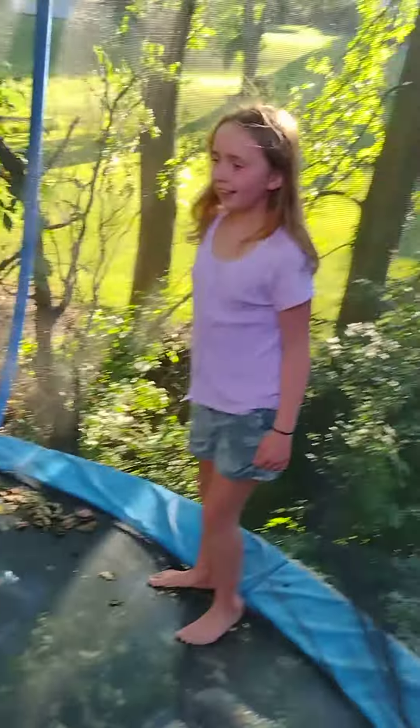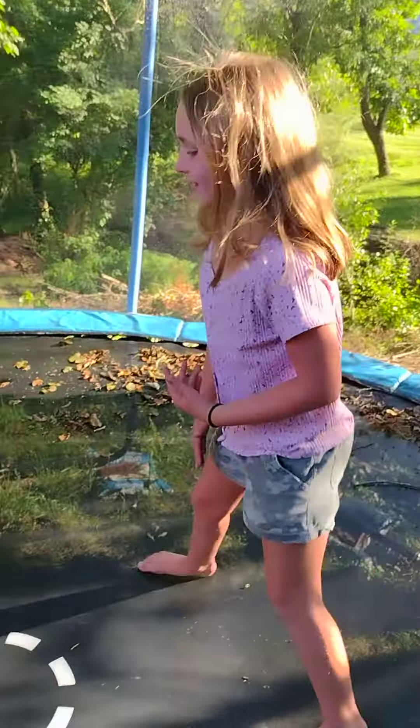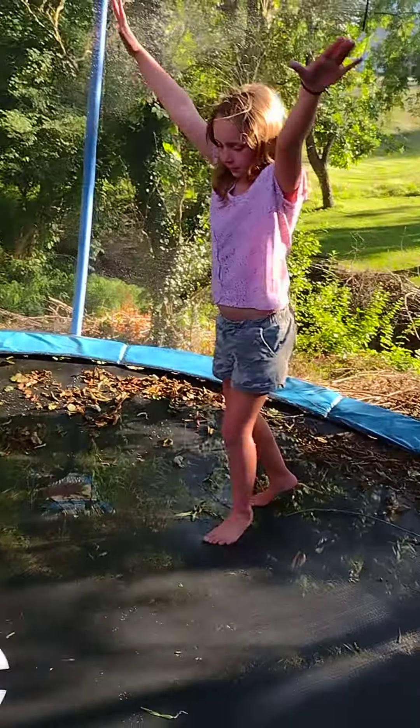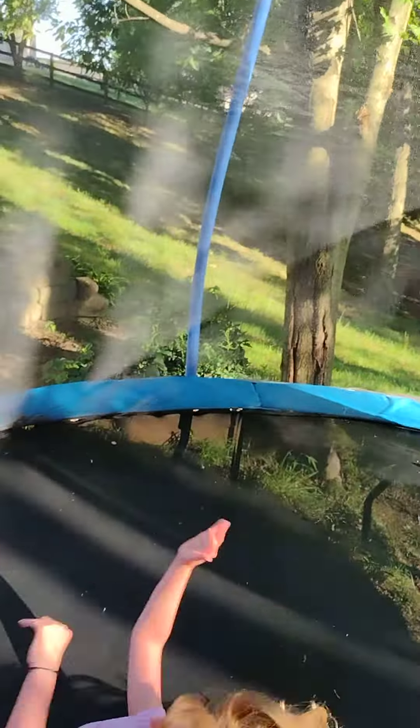Good job. I'm going to do a handstand bridge — no, I'm going to try again. I did really bad. Watch the video. I'm going to go find a handstand bridge. Now I'm going to do a handstand bridge. Oh my god, Lucas. Okay, the video's over.